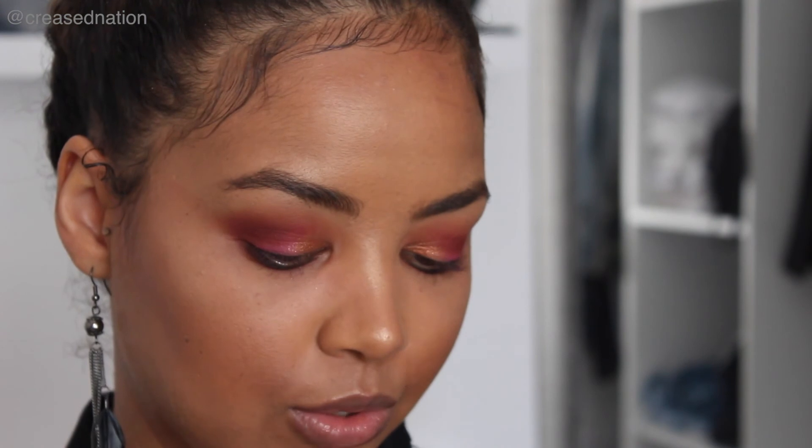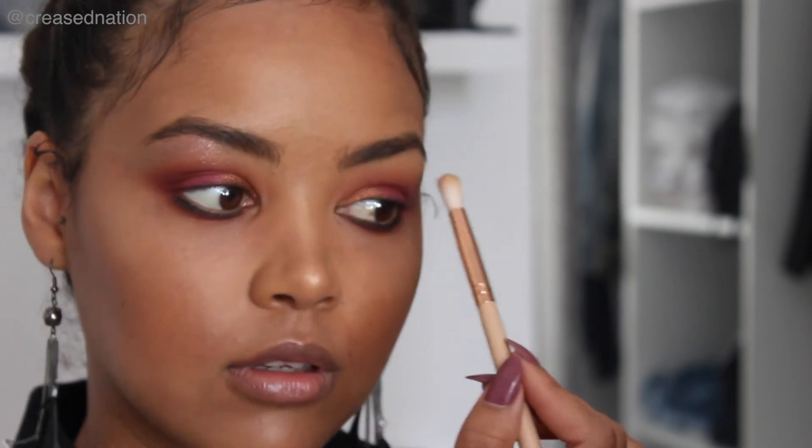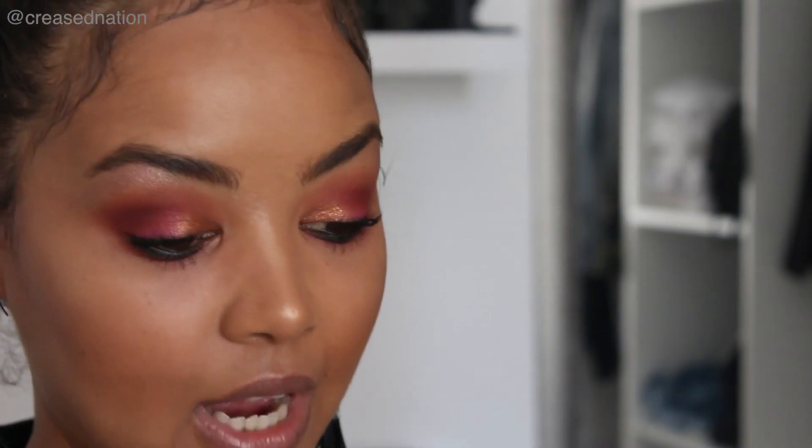Now I just want to add some color onto my brow bone, so I'm going in with Pink Diamond — it's this shade over here — just using a small brush and lightly dusting that onto my brow bone.